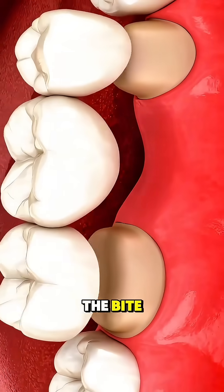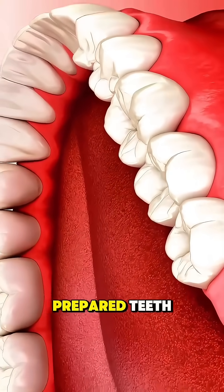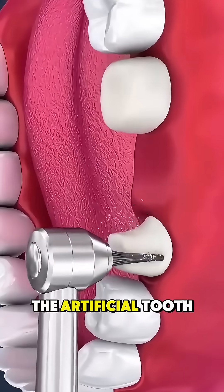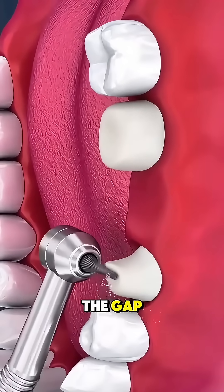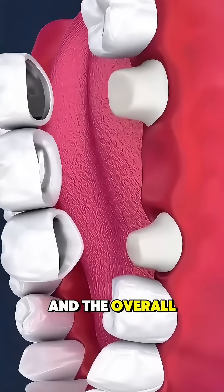The dentist checks the bite, makes sure it feels natural, and then cements the bridge securely onto the prepared teeth. With everything polished and aligned, the artificial tooth sits perfectly in the gap, restoring your smile, your ability to chew, and the overall support of your bite.